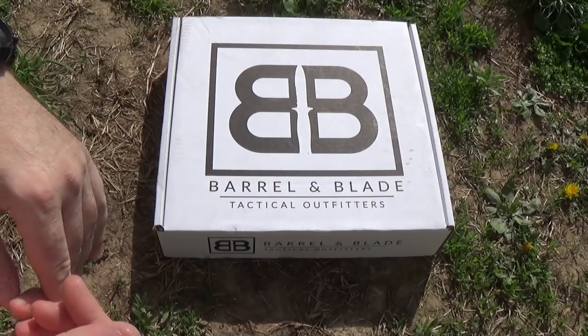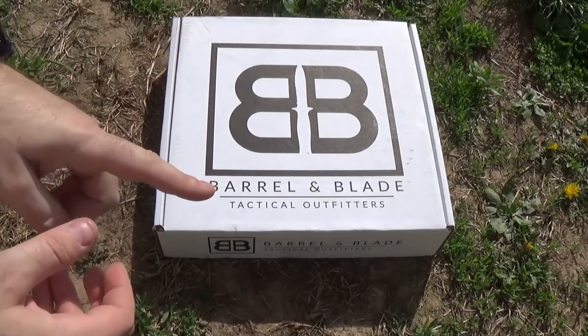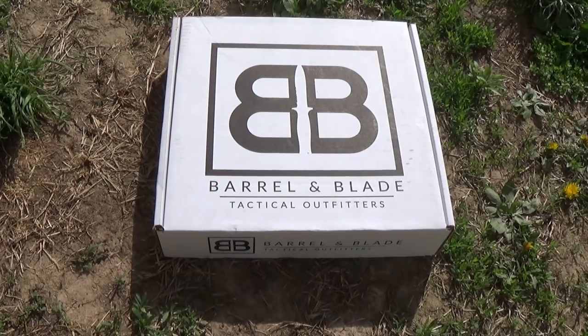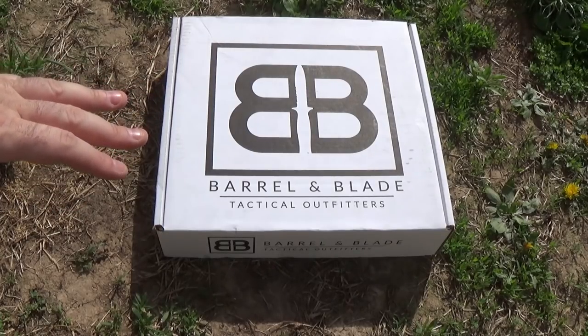Never Enough Tactical should arrive today, and if it does I'm going to have somebody drop that off to me at the shop and we'll do the unboxing at the shop. Let's do some shoutouts before we get into this box today, because it's been a little bit since we've done some.